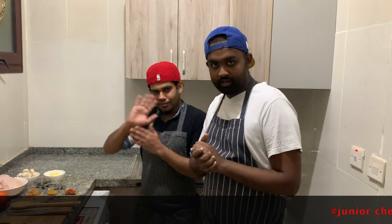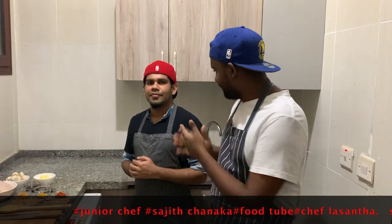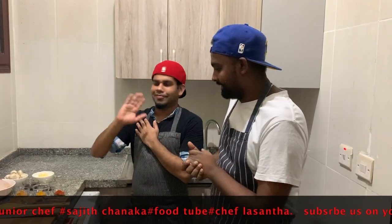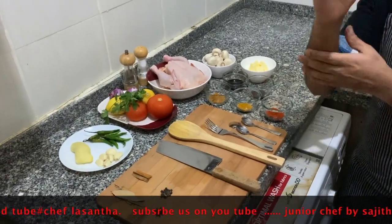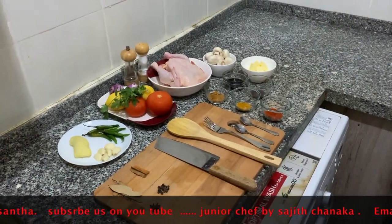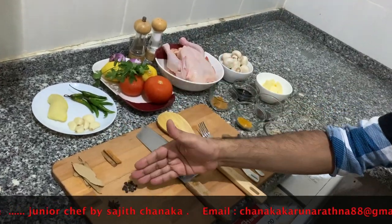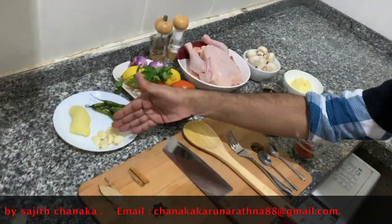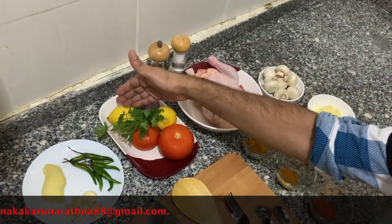Hello everyone, today we are going to show you how to make simple chicken stew. I'm Lasanta. You guys can see the ingredients first: star anions, onions, cinnamon, black pepper, ginger, garlic, green chili, onion, and lemon.